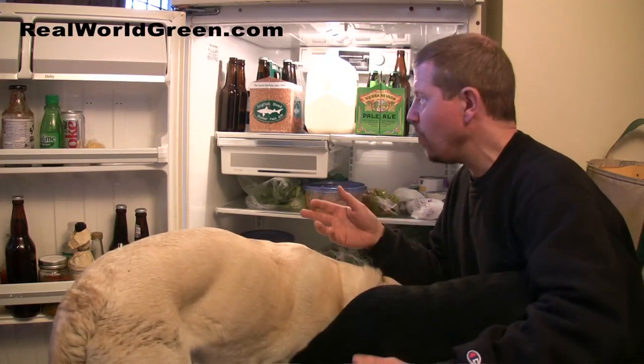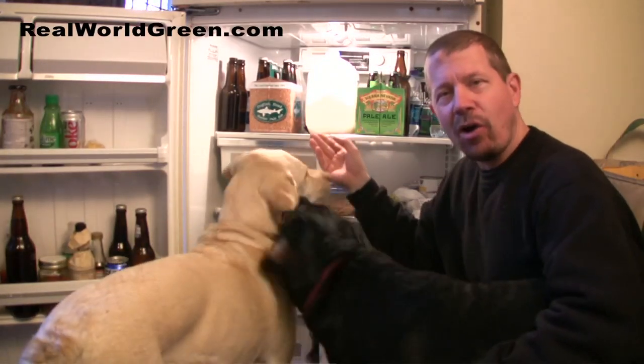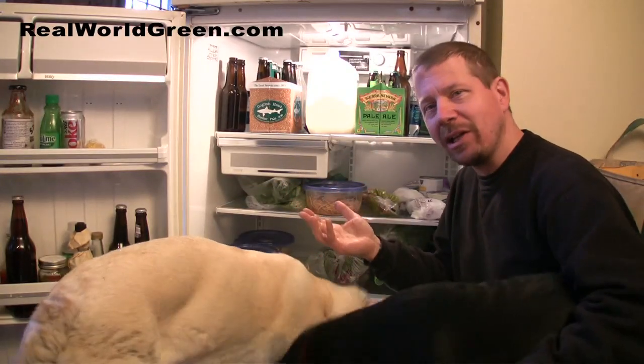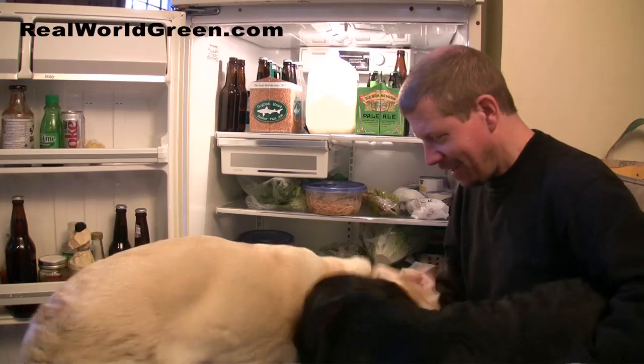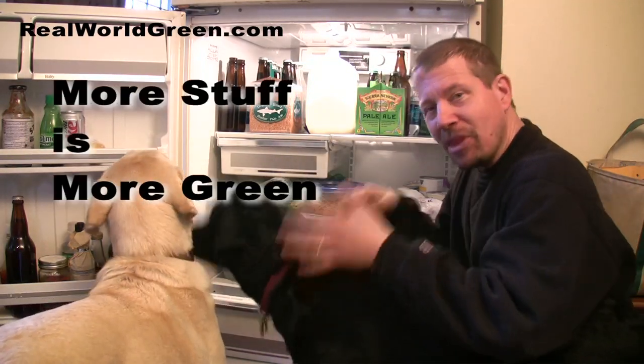There's less air to be cooled back down again when you close the door. Because when you open this door up, this milk is going to stay cold for quite a while — the air that comes out gets warm fairly quickly. Anyway, you get my point.